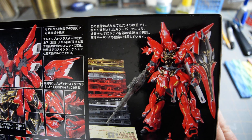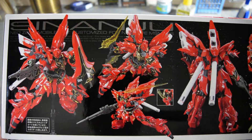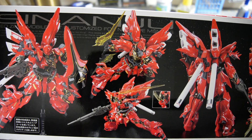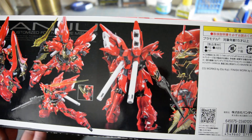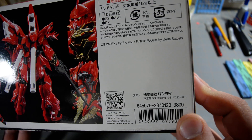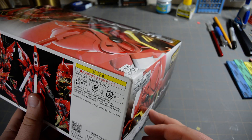There's the kit unpainted, snapped together next to all its runners. Same art on the side, and some larger photos showing the kit in different action poses and everything it can do. The kit retails for 3,800 yen, so that's about...